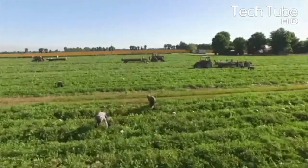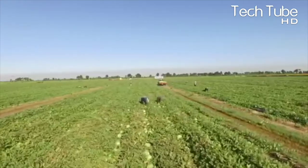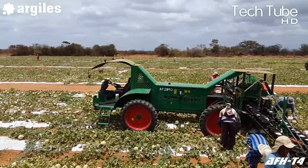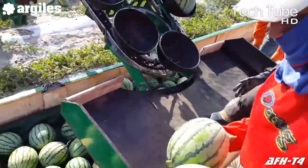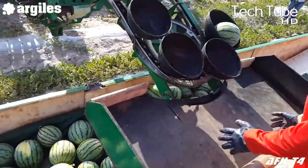Amazing Watermelon Harvest Technology. The process starts with the manual picking of the watermelon and placing it in the rotary escalator that further takes them to the accumulating point, where they come out one by one in pans fitted in the escalator, with the capacity of carrying one watermelon in each round.